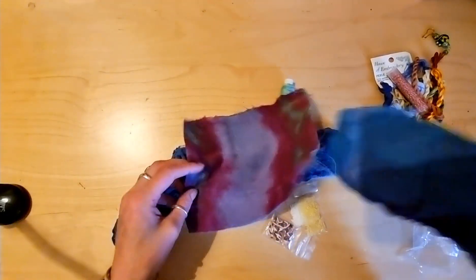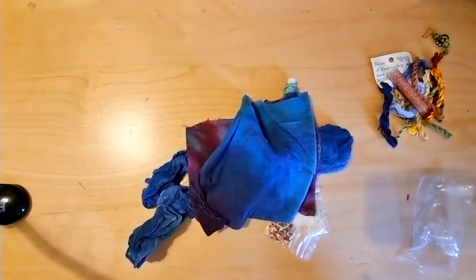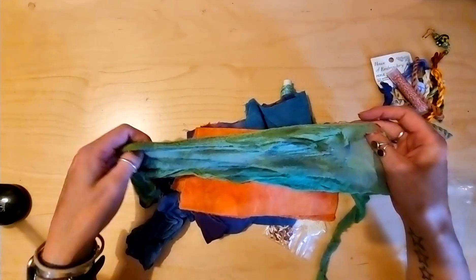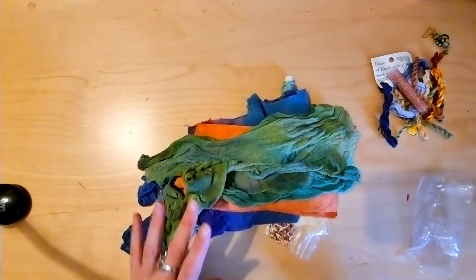Look at the colours — I wonder if that was hand-dyed. So pretty. Imagine all the things I can do with this. Well, imagine all the things someone could do with this. I'm going to do my best.